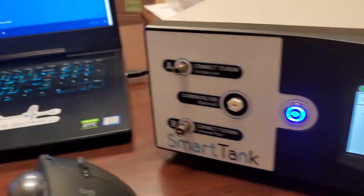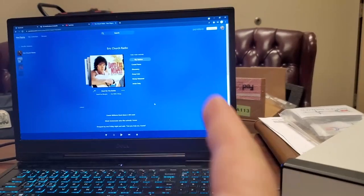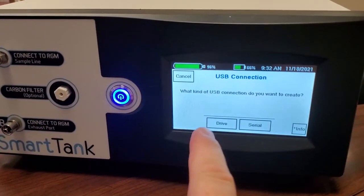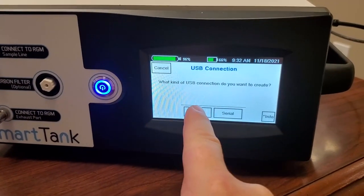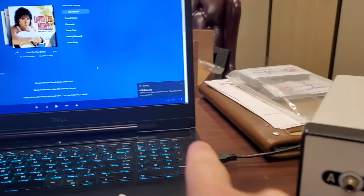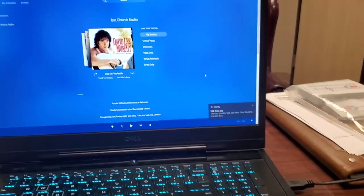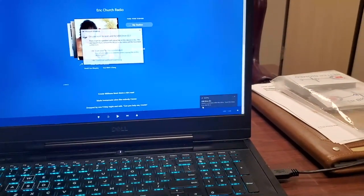In the USB menu you can see it gives you two options. One is Serial, if you want to stream the data over to your PC — you can see I've got Pandora running. Or you can click on Drive, which gives you some instructions, but basically what that does is it enables it as a USB thumb drive, which is very cool.